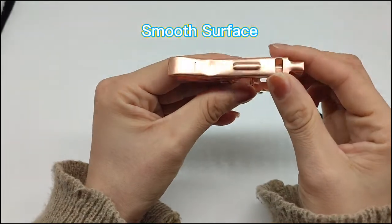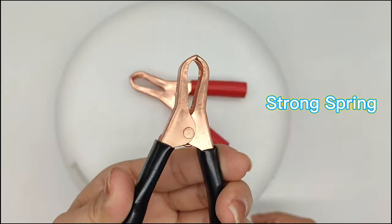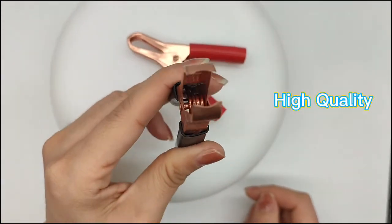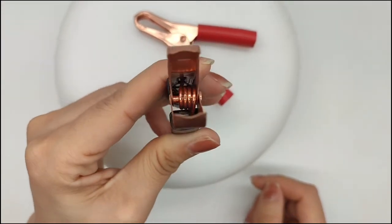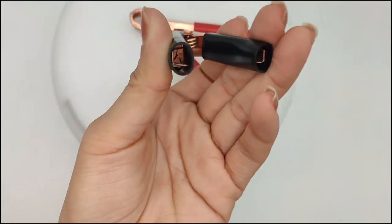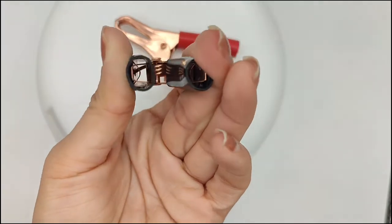It has a smooth surface and strong spring, and this type of alligator cleave is of good quality. It can withstand an instantaneous current of 30 amps, and it is very suitable for circuit connection and circuit testing.